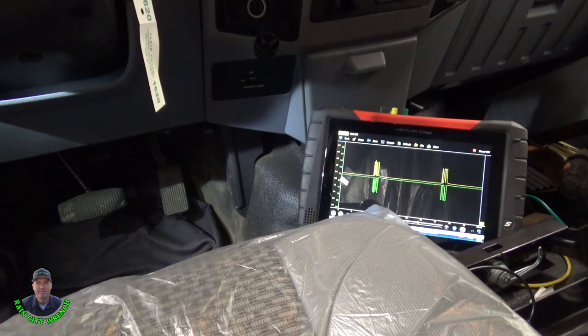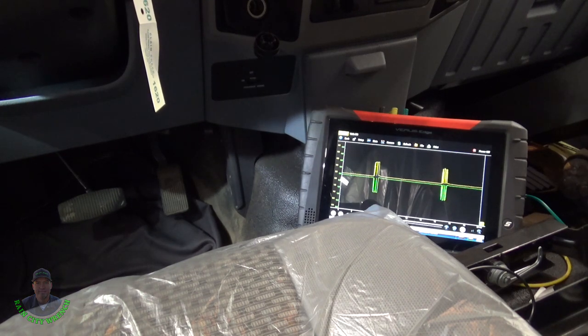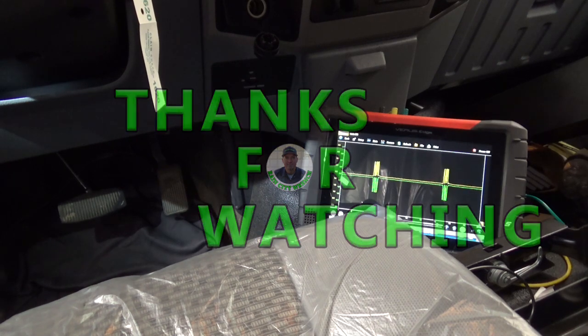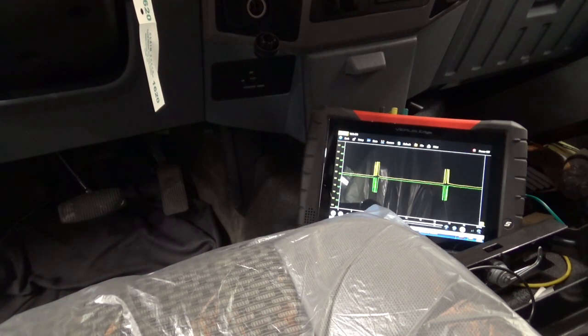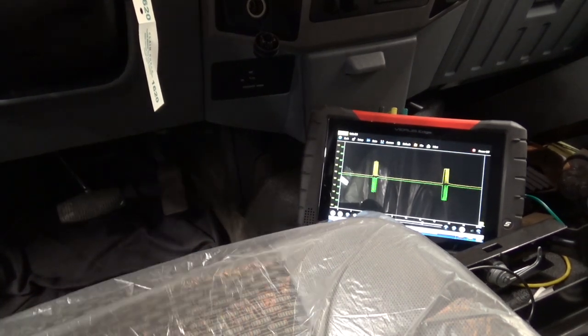Yeah, I think we're going to let this one go. I'll write it up — if he has any more issues then I'll wire around it. I'm pretty confident though. Okay guys, we'll see you in the next video.